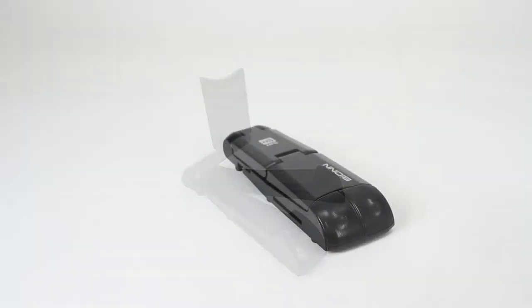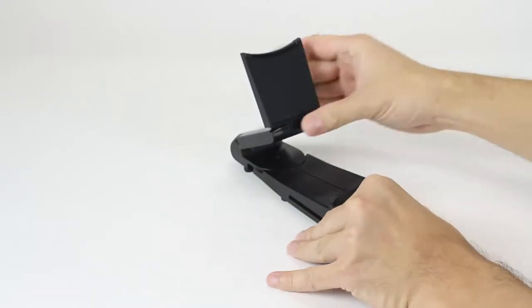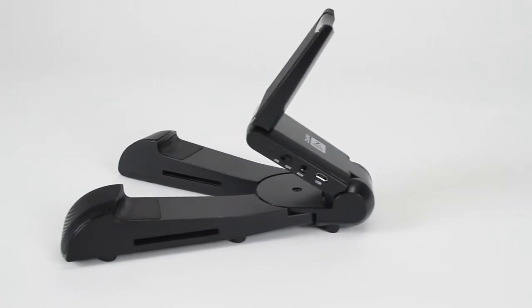Well, we have invented a new product that addresses both of these issues. The SoundPad is a stand and speaker combined in one for your tablet use.